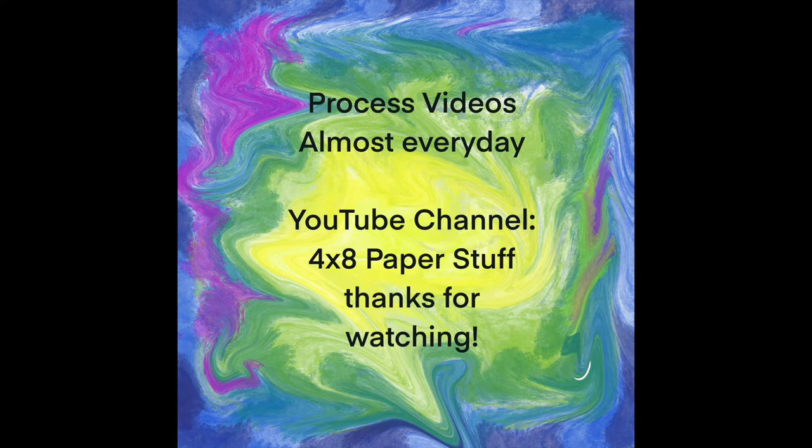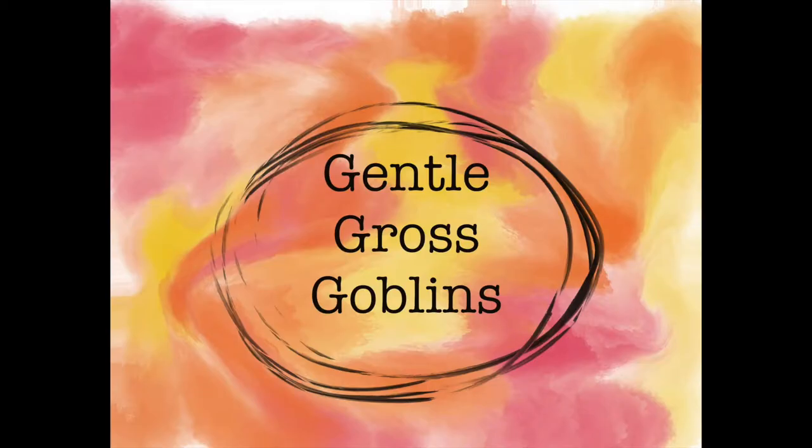Good morning, good morning. This is Beth. Welcome to 4x8 Paper Stuff, our gentle gross goblin section.